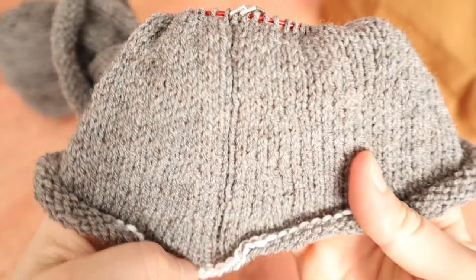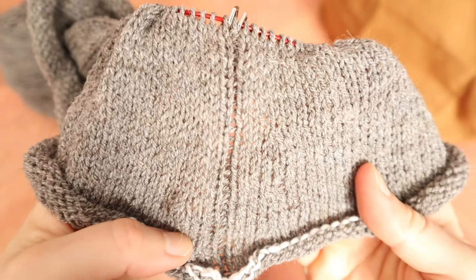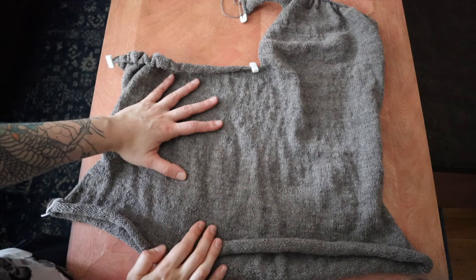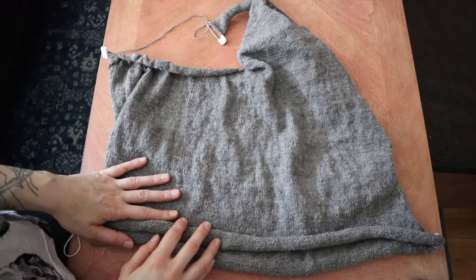I decided to insert a purl stitch at the sides as a faux seam. I think I've finished enough of this so that you can sort of get an idea of the way this is constructed, so let me show you what I've got so far. As we know this pattern is meant to be knit flat and I am making some major changes here, so let me walk you through what I did.